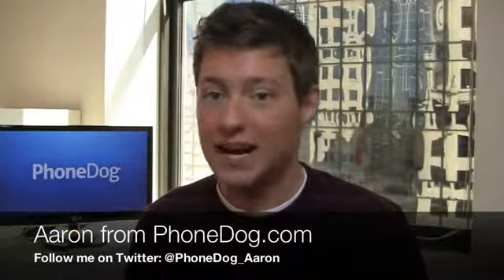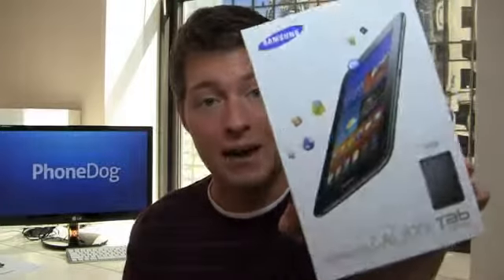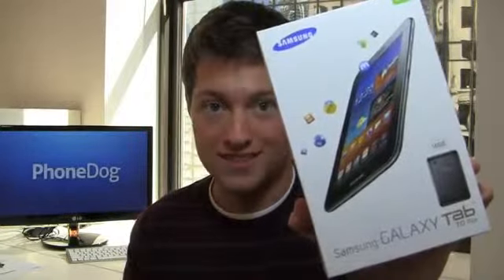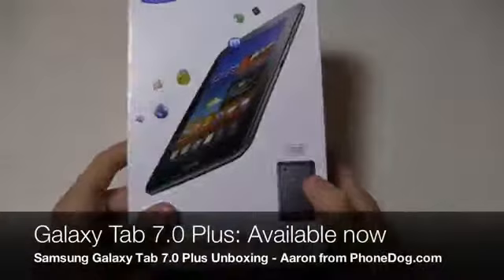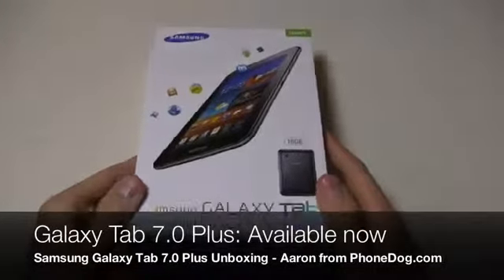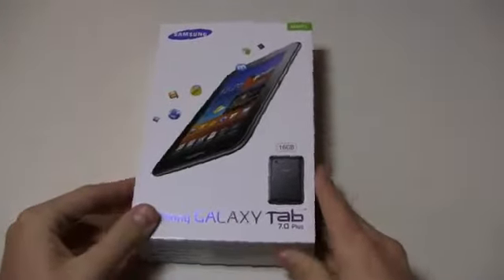Hey, how's it going guys? I'm Aaron from PhoneDog.com and we have the Galaxy Tab 10.1, the Galaxy Tab 8.9, and now the Galaxy Tab 7.0 Plus. So you need a new tablet to put your music on, or maybe you like browsing the web — the Samsung Galaxy Tab 7.0 Plus is finally here.